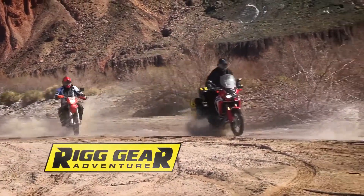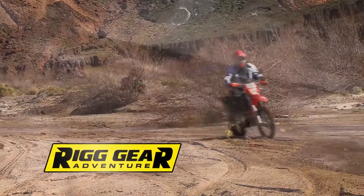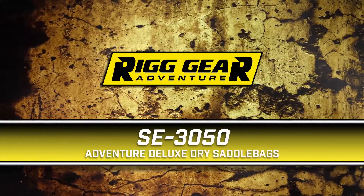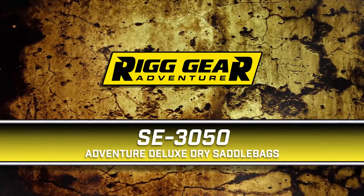With the growing popularity of adventure and dual sport motorcycles, Nelson Ritt continues to expand their Rig Gear line of Adventure Dry Bags. Introducing the new SE3050 Adventure Deluxe Dry Saddle Bags.